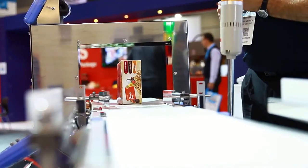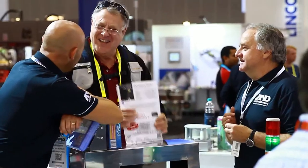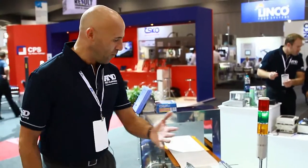It's the simplicity of this system that really is resonating with customers around Australia. They just come in, they select the product they're going to run, they literally read it into memory and press start and then away it goes.